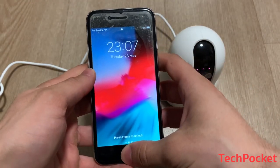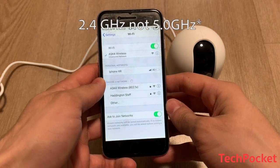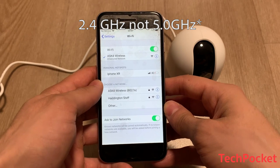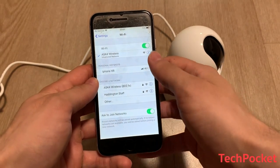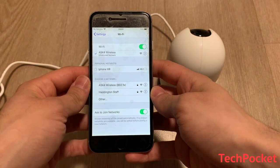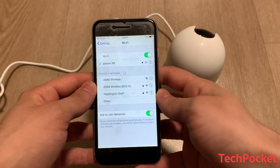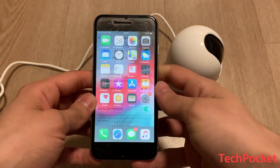One small note: make sure your Wi-Fi is 2.4G, not 5.0G, because 5.0G is not supported by the application we're going to be using. I'm going to switch to my iPhone hotspot since it supports 2.4G rather than my original Wi-Fi.